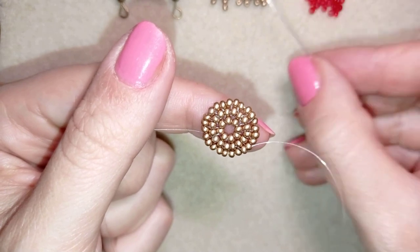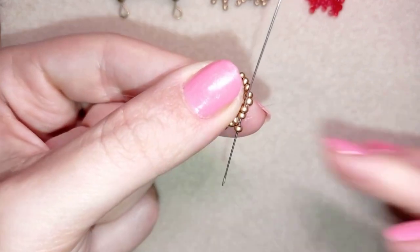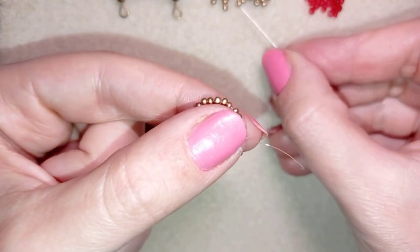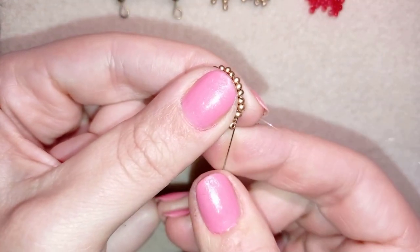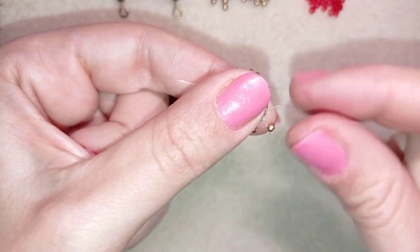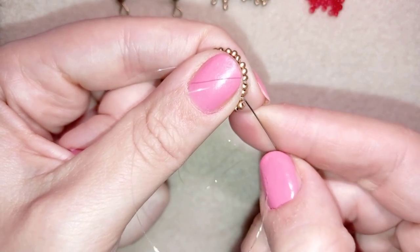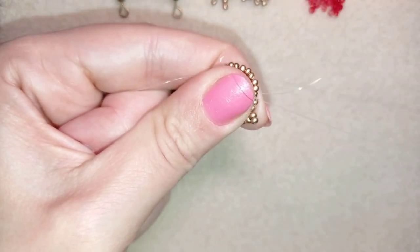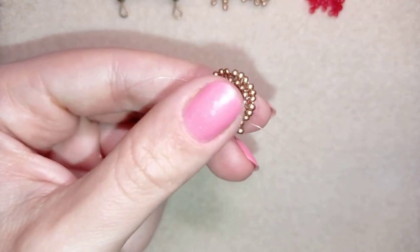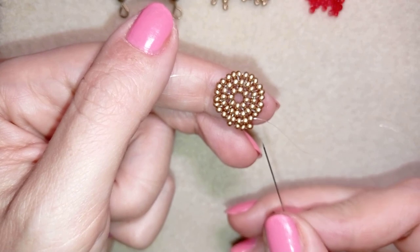In this row, what I want to do is something predictable. I take one bead, go back through this one, exiting out of the following just to save time. Then in my next step I will take again one bead, go back through this one and exit out of the following. Now I have this and the next one I will double — I take two beads and I go back through it. So I double every third seed bead. In my previous row I was doubling every second bead and in this row I'm doubling every third bead.